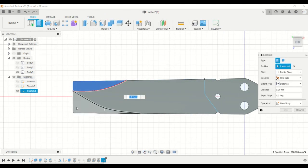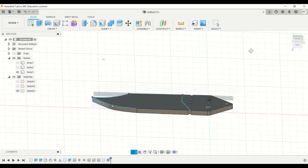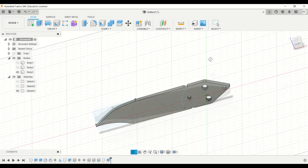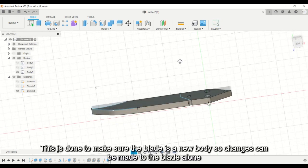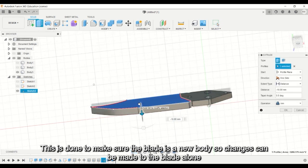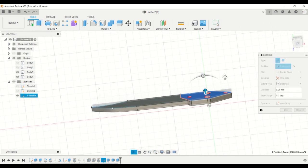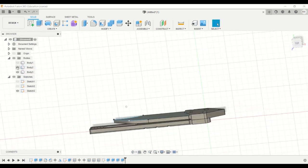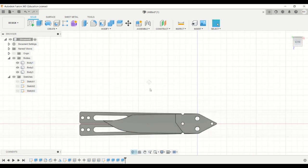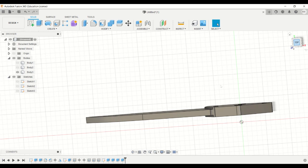Now you will have to extrude the part out. Extrude the blade again, and again extrude making sure it is a new body. You can unhide the other bodies now, and you will have to mirror the handles again later on.